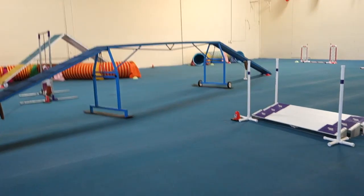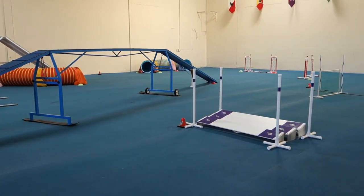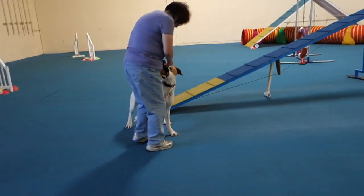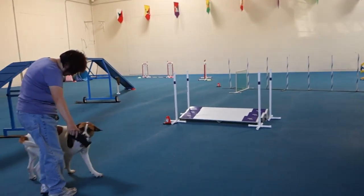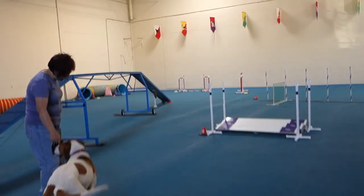Pay attention when you're walking by contact obstacles, you guys. You all let your dogs go right up to them. She should be on your other side. Put her in a sit right there.